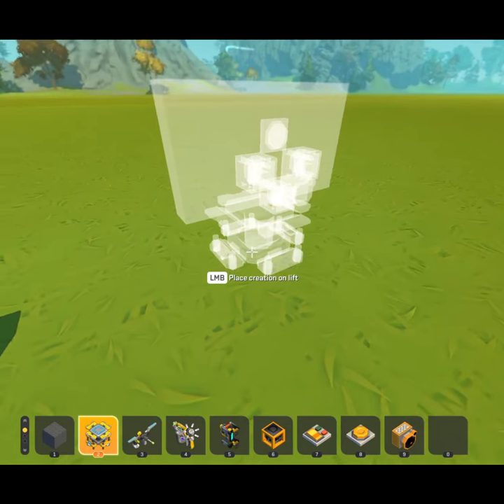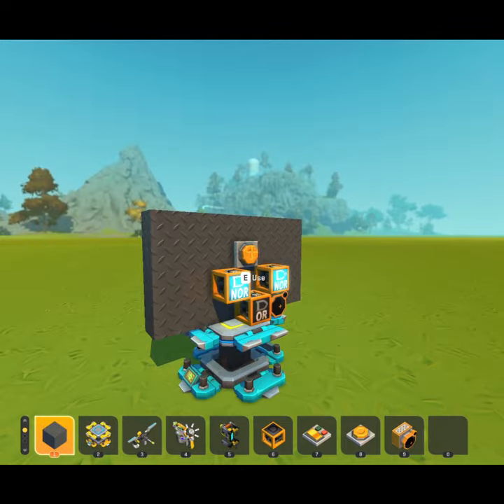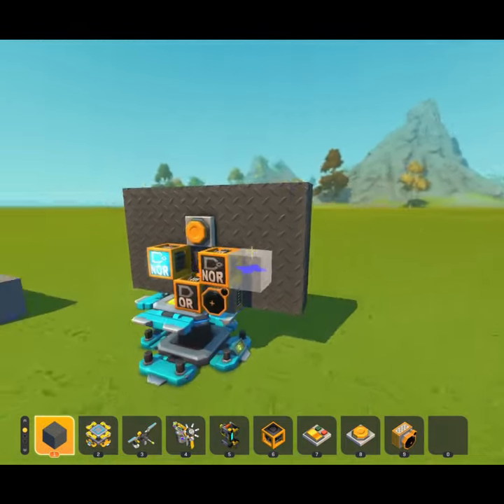The only downside of such a basic flip-flop is if it's put on a lift, it starts flashing and needs to be manually reset to work properly again.